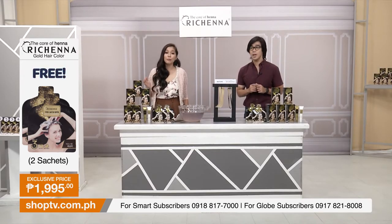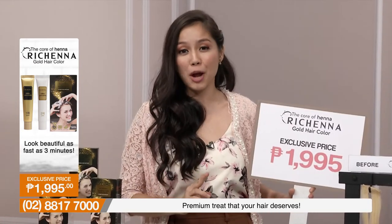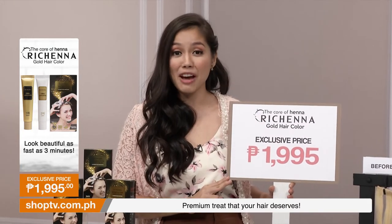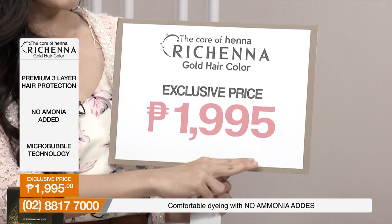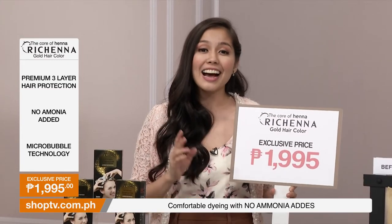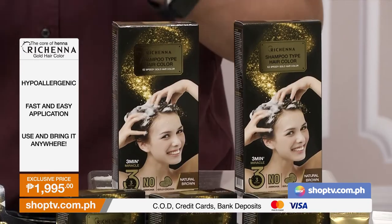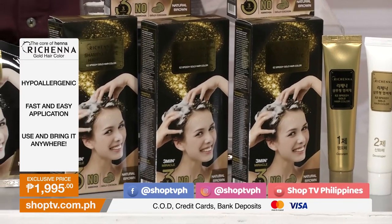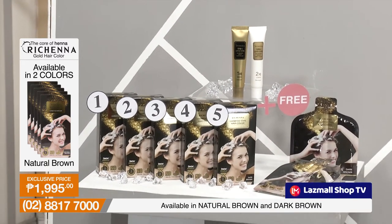Think about it — if you just want roots done at a salon, that could cost thousands every two weeks. Here, you get five boxes plus two sachets for an exclusive Shop TV price of only PHP 1,995. That's not even what you'd pay for a mid-length hair color at a salon. Exclusive for Shop TV — you get the Richena Gold Hair Color. To order, dial the number on your screen, visit our website at shoptv.com.ph, or find us on Facebook at shoptv, Instagram at shoptvph, YouTube at shoptv Philippines, or our flagship store on Lazada.